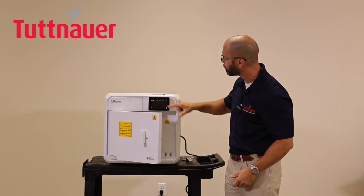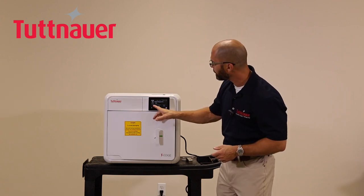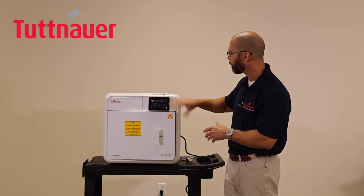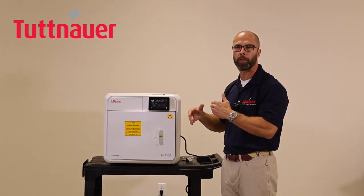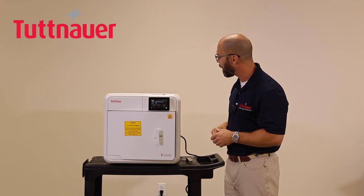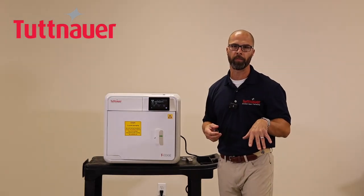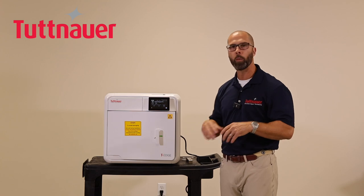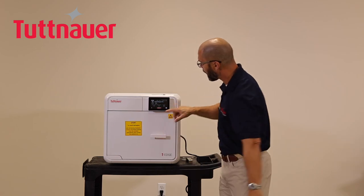After selecting a program, a final screen shows the cycle time and a countdown clock visible during operation. At this stage you can also customize the program by adding drying time. There is also a proprietary VirusProtect option — a Tuttnauer exclusive — and a link at the bottom of this video provides more information about it. Once ready, close the door and press Start.